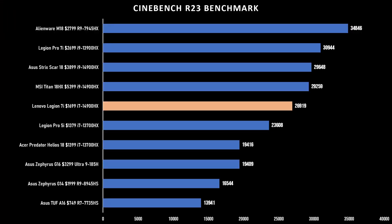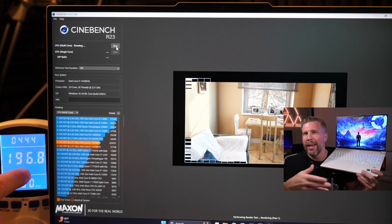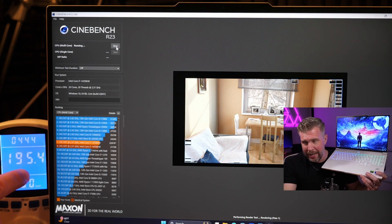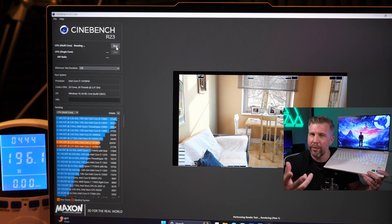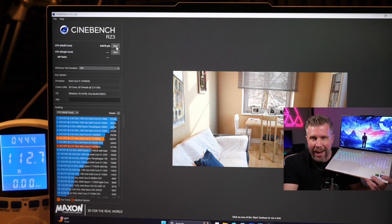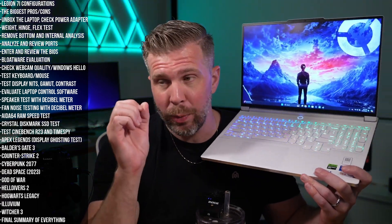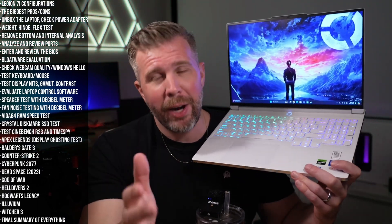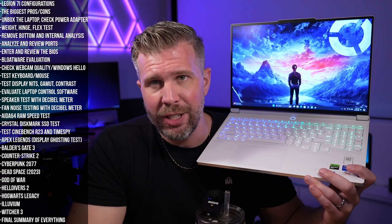For multi-run 10-minute Cinebench R23 scores, it was still over 21K in Performance mode, which is a more neutered level of performance compared to Custom mode where you can get around 23,500 non-stop. And that's without an undervolt, so it's very impressive CPU performance for the i7-14700HX.